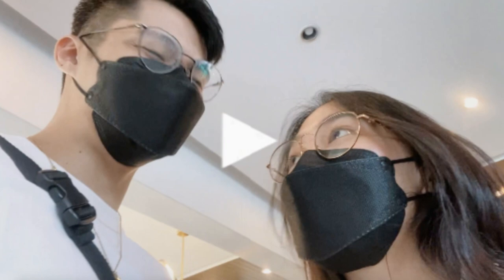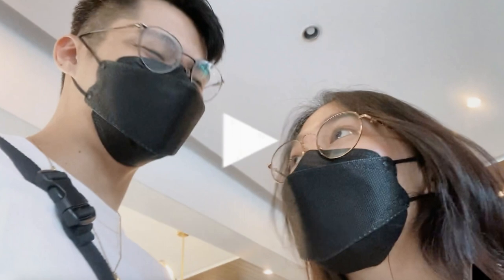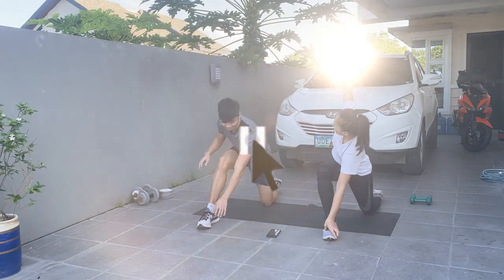Hey guys! So apparently Harold and I were very much present in the moment and we didn't get to have a sit-down talk with you guys in between our day. So I'll just be popping in here to walk you through what happened — the workout, some tips, where we went which was very aesthetic, the food was sulit, and also a short chat about rest. Without further ado, let's get into it — workout time!